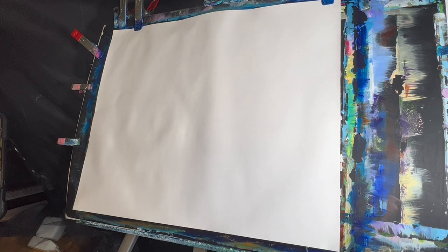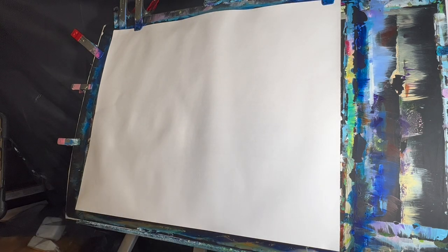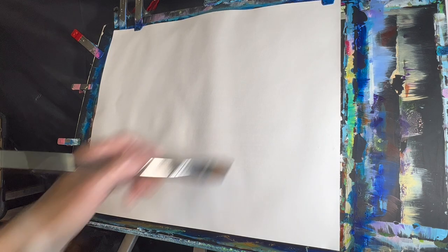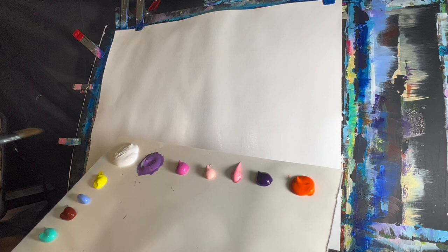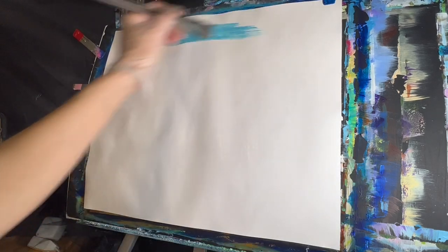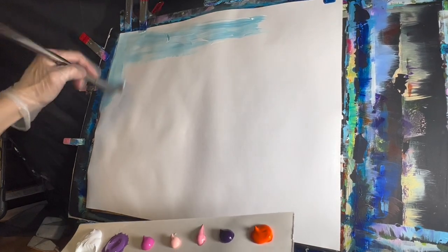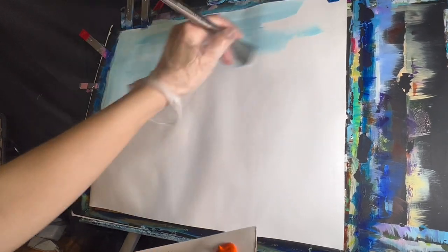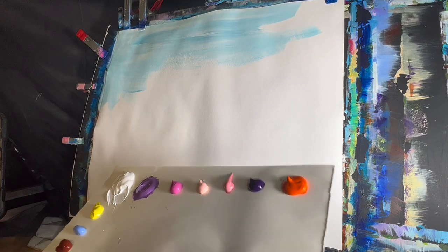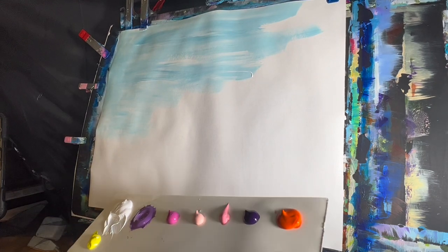I'm going to start off with my size 12 flat brush. I'm going to take my trusty water bottle and spritz down my canvas. Today I'm working on a 14 by 17 mixed media paper that's been primed with gesso, and I'm just going to spread that water out to help my paint glide on a lot easier. I'll start with some light permanent blue and white to paint in the background and block in the sky. This painting should be fairly easy — take your time. You can slow it down or speed it up using the gear tools in YouTube settings.